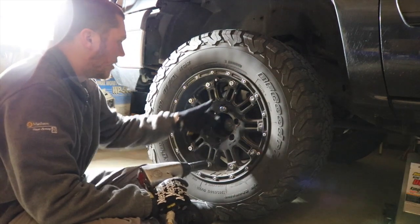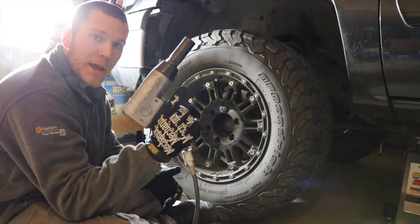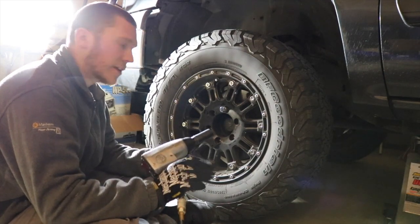The next step is to take the wheel and tire off the truck. The easiest way to do that is with an impact gun like we have, but if you don't have one, you can also do it with a tire iron. So we're just going to go ahead and take the wheel off so we can get to the brakes.